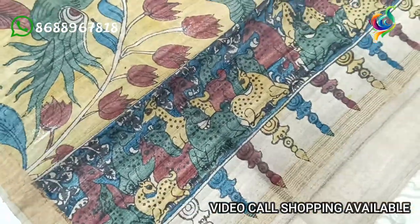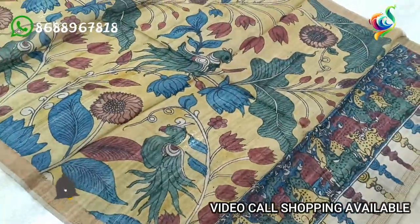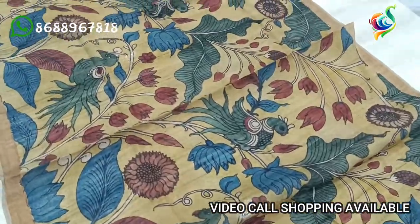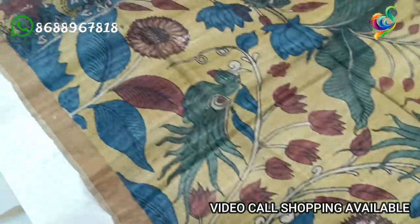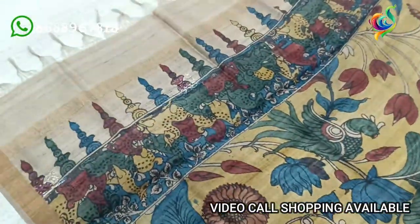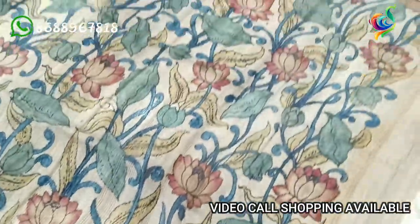This is a blue color background and the body design is a yellow color background. This is a lotus flower, a small flower set for about 5 years. This is a western gold set. This is a black and gold set.